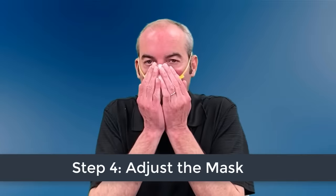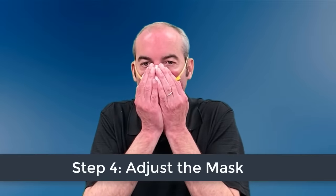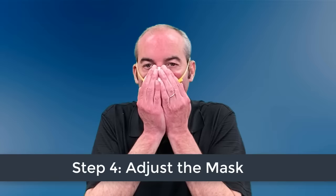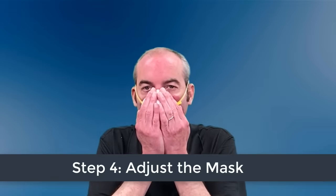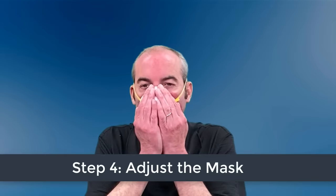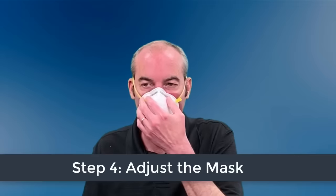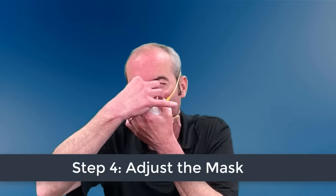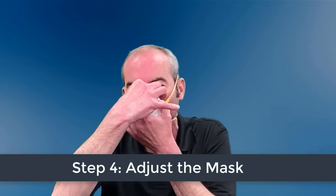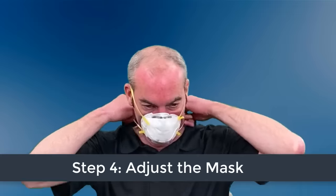Now you need to check for a proper seal. Place both hands over the mask and take a quick breath in to check whether the respirator seals tightly to your face. Keep both hands completely over the respirator and exhale. If you feel leakage, there is not a proper seal. If air leaks around your nose, you need to readjust the nose piece. If air leaks at the mask edges, readjust the straps along the sides of your head. Take these steps until you get a proper seal.